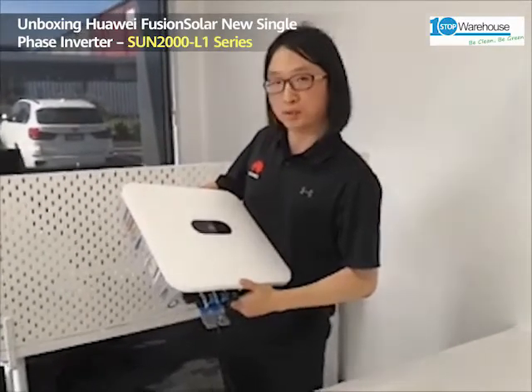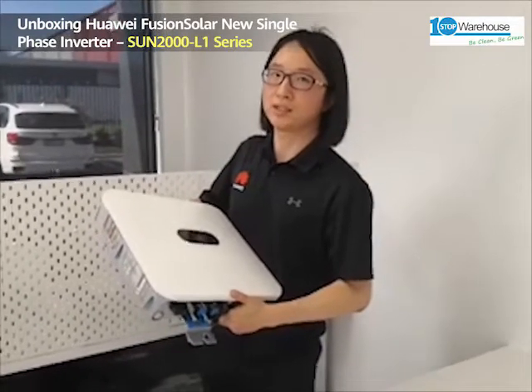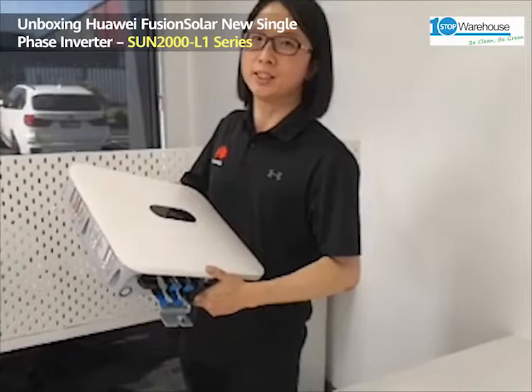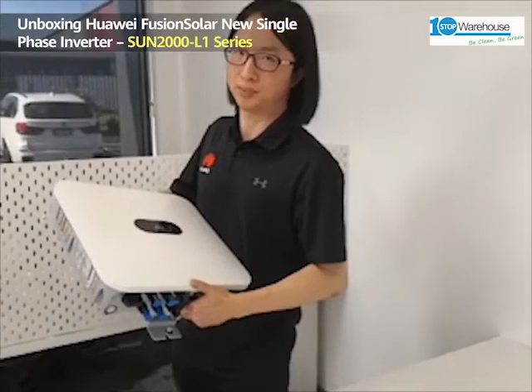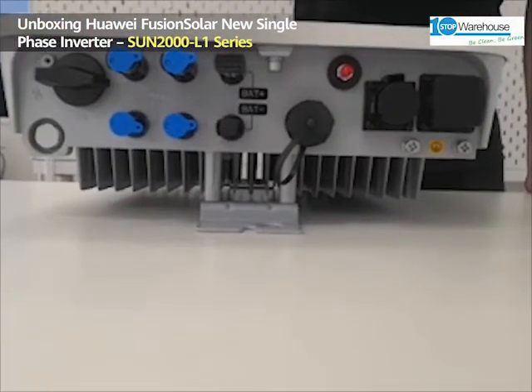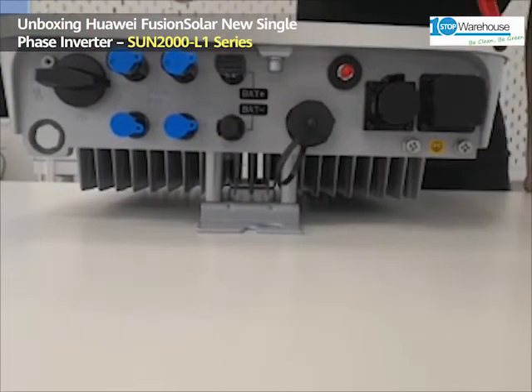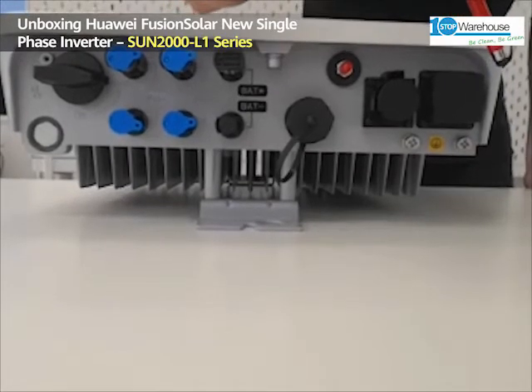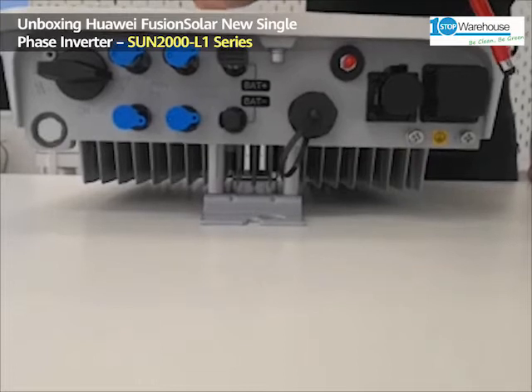There is no LCD screen, but you still have the LED lights to show you the status of the inverter. All the local commissioning and monitoring can be done via the FusionSolar app. Let's check the details of the inverter. Here you have the AC port, to be used with an AC plug-in box, which makes the installation really easy.